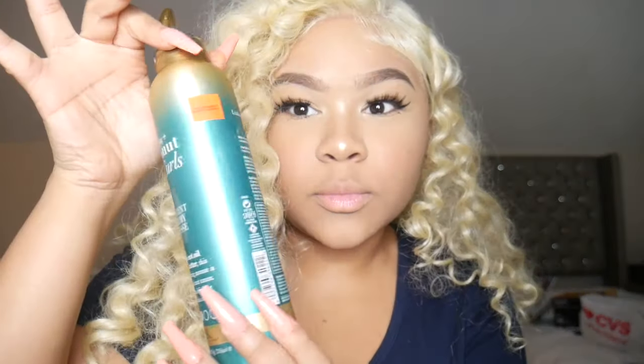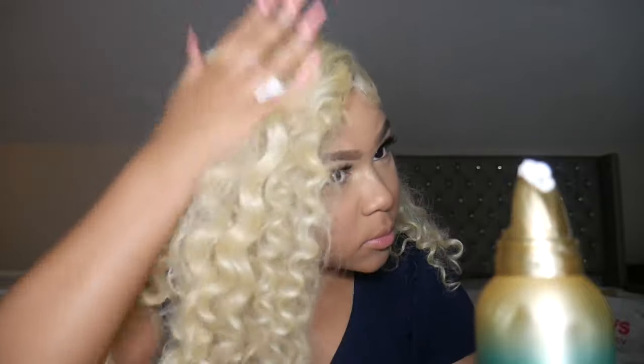Now you can see how the curls came out — they're so pretty! There's a little frizz, so I'm taking the same mousse and working it into the hair. This mousse makes the hair really shiny and soft. I'm separating the curls a little bit — you don't want it too frizzy, but some frizz does make it look more natural. When I first took them out the curls were already separating on their own. Just take some mousse and fluff it out and it looks super cute.